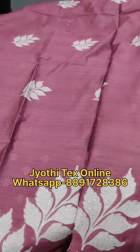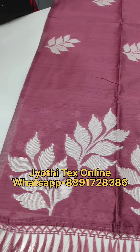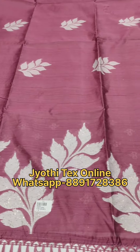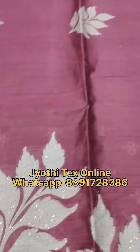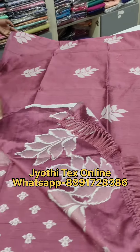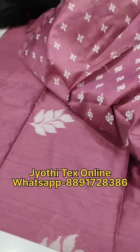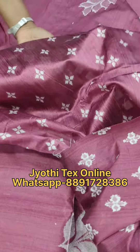This is the first shade. This is a leaf and thread weaving. This is a dark peach shade. This is the pallu portion. This is a small leaf. This is a blouse piece. This is a thread weaving.